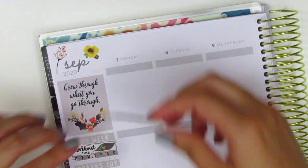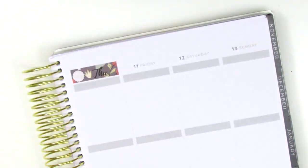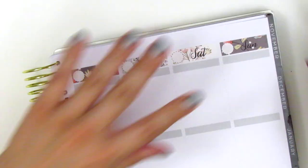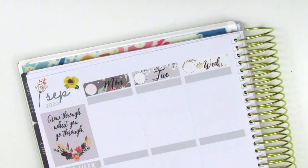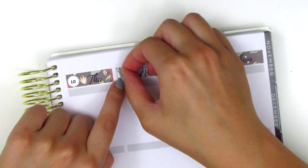I have placed down the bottom washi and the sidebar. I'm going ahead with the date covers now, using these date dots in my writing, which are from Planner Just For You. The workout time sticker I used in the sidebar is also from Planner Just For You.